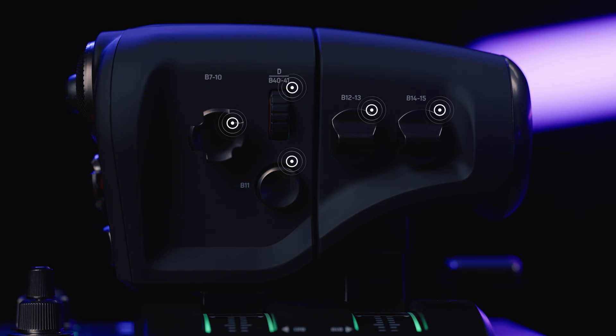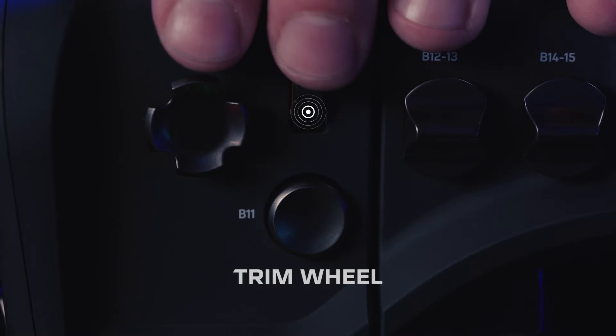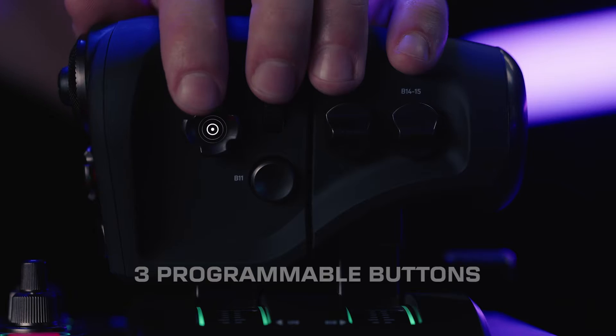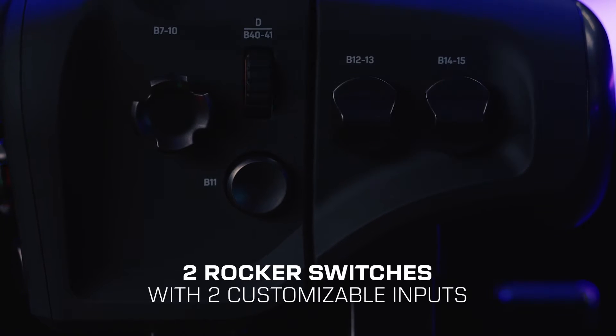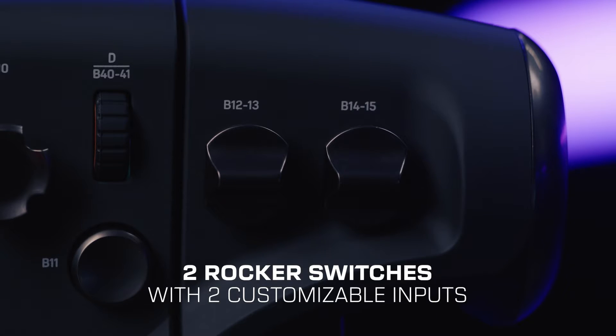Looking at it from the front reveals even more controls, including a trim wheel, navigation pad, and a grip button. Additionally, two rocker switches with two customizable inputs each.